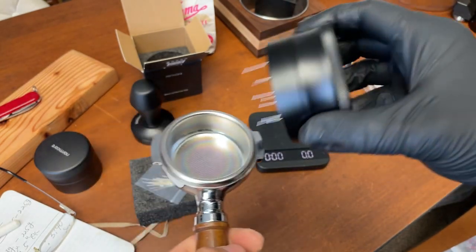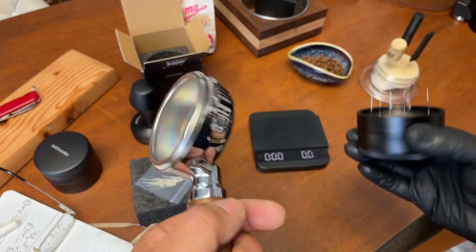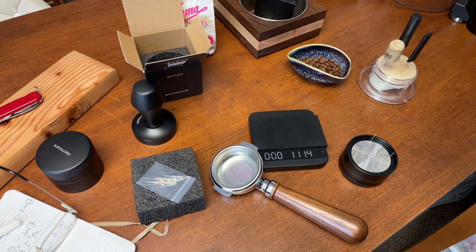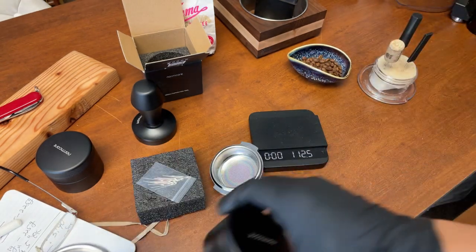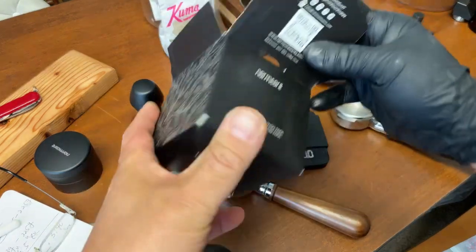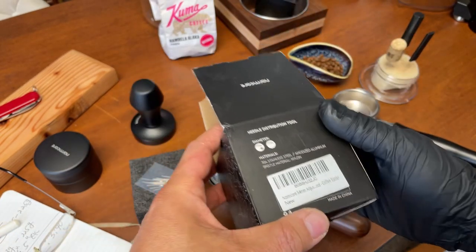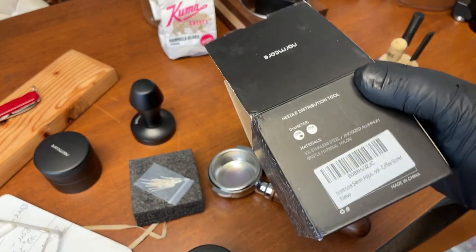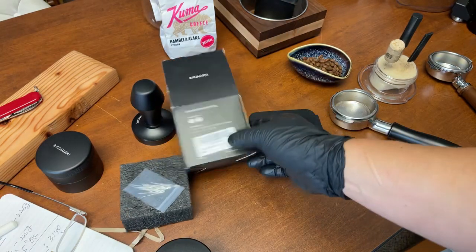I see some issues — it's not locked in. I have the IMS basket here, the precision basket. I'm using two baskets — let me check the label. Oh goodness, my bad — this is 54 millimeter! They sent me 54, not 58.